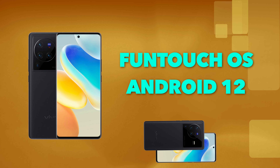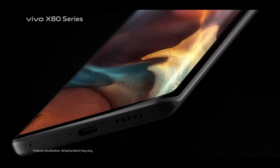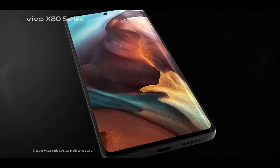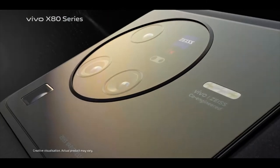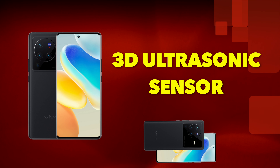On the software side, the Vivo X80 Pro comes with FunTouch OS 12 based on Android 12 out of the box. Vivo has promised three years of security updates and three years of major Android updates, which is a good commitment for a device in the 70,000–80,000 rupee range.